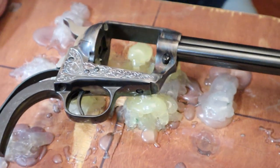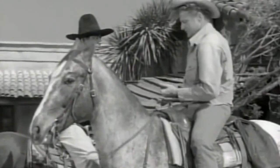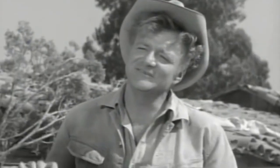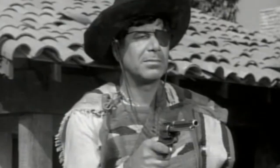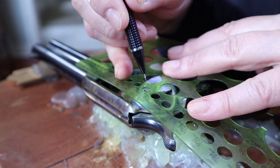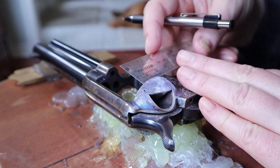Ta-da! Yeah, that looks pretty good. I'm not doing the dotted background on this piece because it would just ruin my dot punch — this metal is just far too hard.